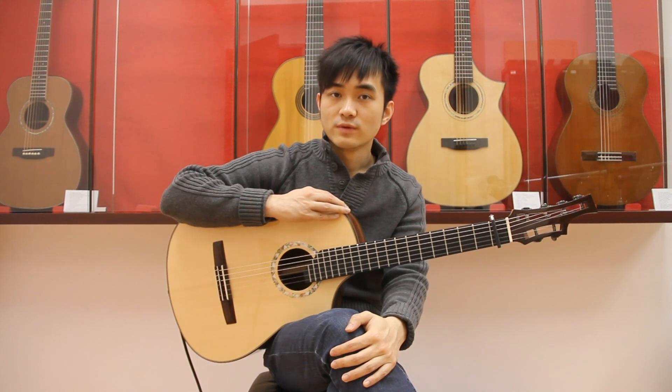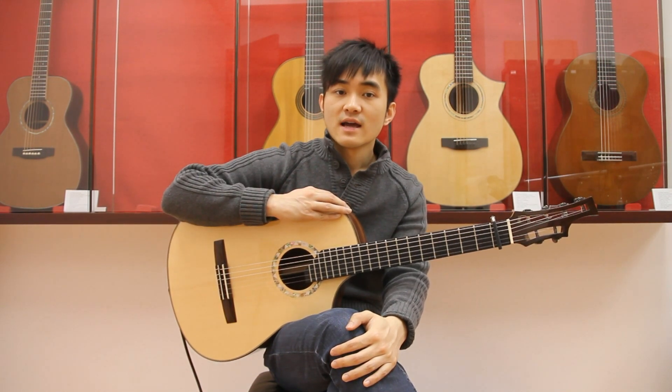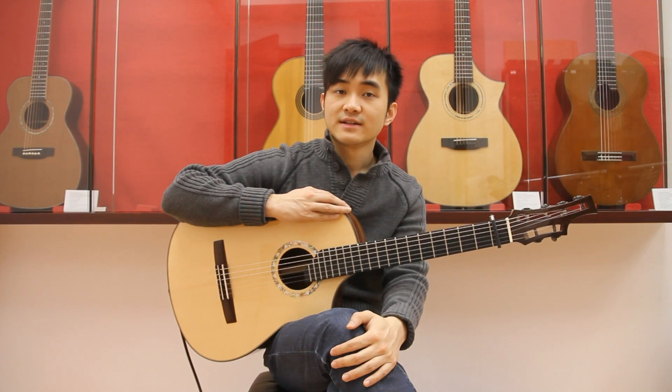I want to remind you not to make squeaking sounds as you move the left hand like this.